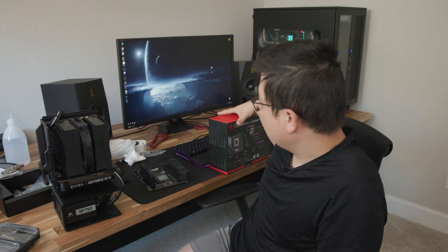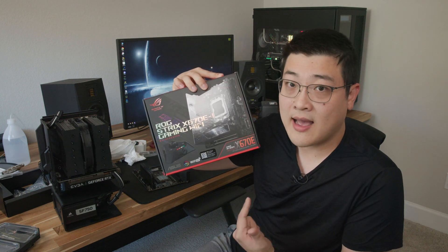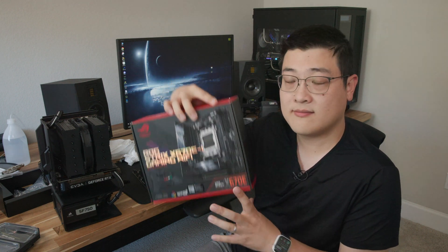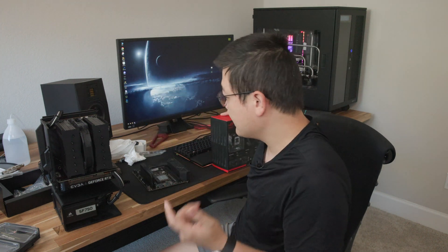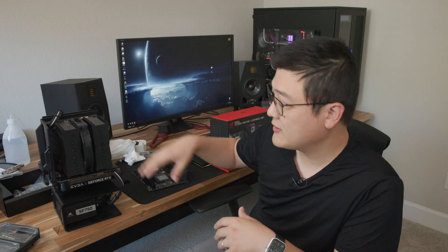It's that time again. We've got brand new CPUs, brand new motherboards, and DDR5. All this new hardware, and like you enthusiasts out there, I want to have the latest and greatest, and indeed that's what I ended up doing. Upgraded my system here. So we'll talk about my thoughts about the Strix X670E, the Strix i motherboard. We'll talk about Ryzen 7000 and my thoughts about upgrading from the previous platform over to this one.